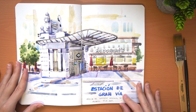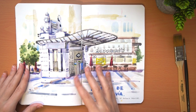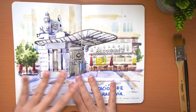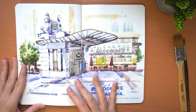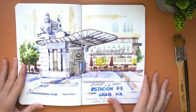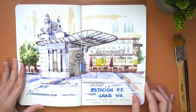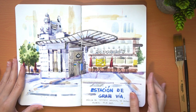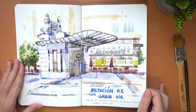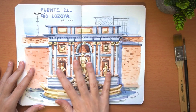This watercolor is of a metro station in the center of Madrid. It used to have a very nice pavilion that was later removed, and now it has been restored by making a replica of the original pavilion. The original was made by architect Antonio Palacios, and the new one has been placed in exactly the same spot. It was a bit complicated because the whole pavilion is made of gray stone and it was difficult to see the different shapes and volumes. So I put a McDonald's in the background to create a bit of contrast between the old and the modern.